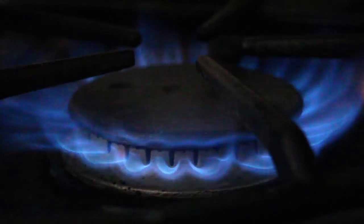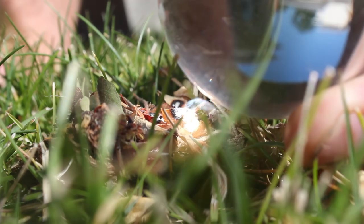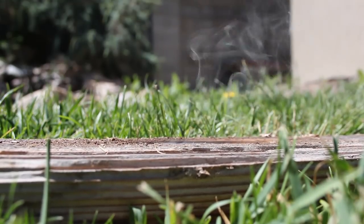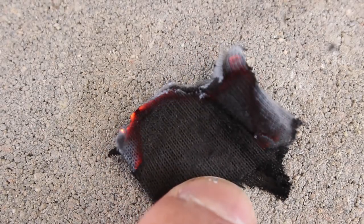Before the discovery of matches and other modern conveniences, fires had to be started in more primitive ways, like rubbing sticks together or burning wood with a magnifying glass. But anyone who's tried these methods knows it's extremely hard work to make a fire, especially in an emergency situation. Luckily, there's a way to cheat, and it's called charcloth.